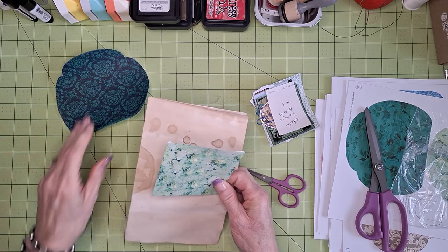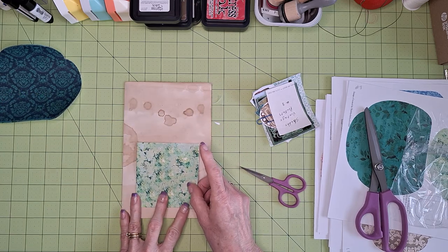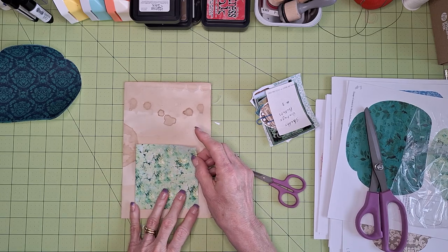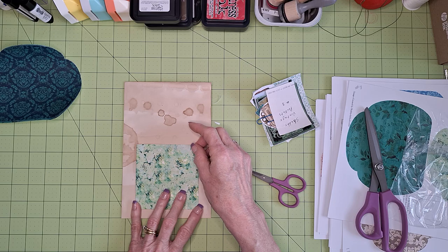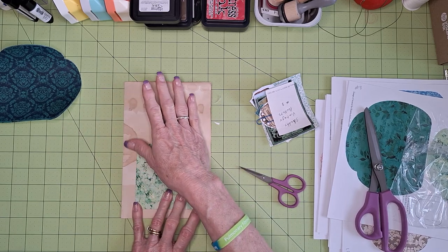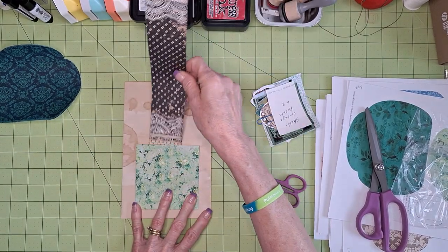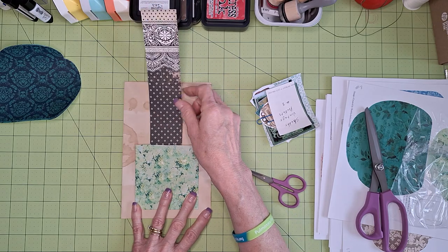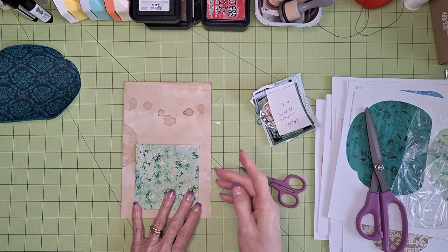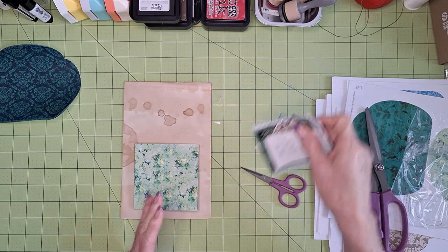Okay, so now we put this on a page. We can decorate here and decorate up here if we want — nice tuck spot or a nice pocket for a tag. I don't have any tags out but I do have this little piece of paper here, so that'd be nice. Let's see what we've got that we can decorate with.